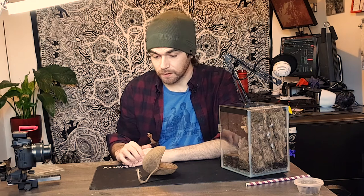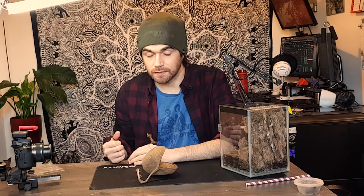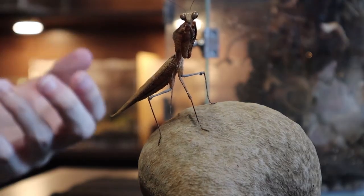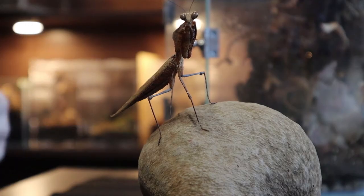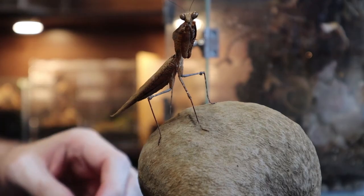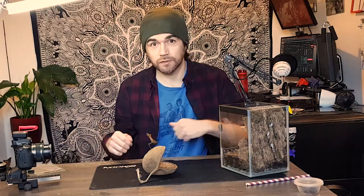All right, that's it for today from me and Rusty. I hope you enjoyed the little spotlight and having a look at this guy in a bit more depth. I'd definitely recommend this species — he's got so much character and has been really handleable all the way up to adulthood. Obviously when they've got wings you have to be a little bit careful, but he's just been a joy to keep. Hopefully now he's an adult we'll still have him for a few more months. I usually post about twice a week, so if you like this kind of content consider subscribing. Until next time, stay safe!